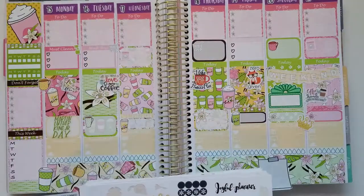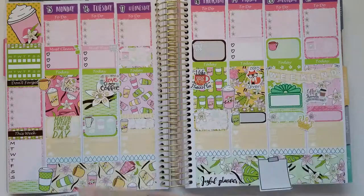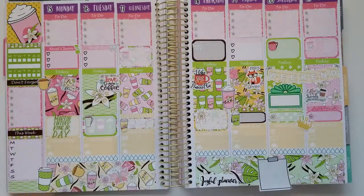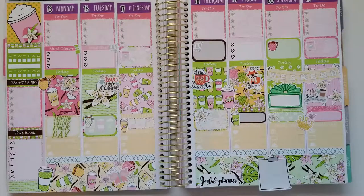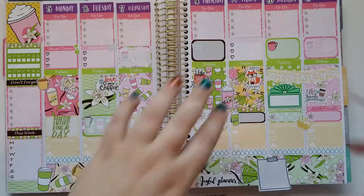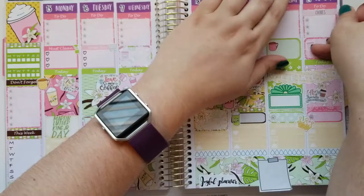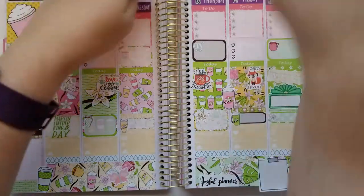I'm going through another kit from Joyful Planner — the Woodland kit, I believe it's called — which is really really cute. I pulled a little butterfly from it and figured it kind of fits in with this kit, so I put it down at the bottom. I also have some more stickers from Sticker Insanity — a 'Chores' header sticker that feeds into the color scheme of this kit. On Sundays I always do my chores, so that's probably when I'll be doing a lot of stuff around the house and the storage room.